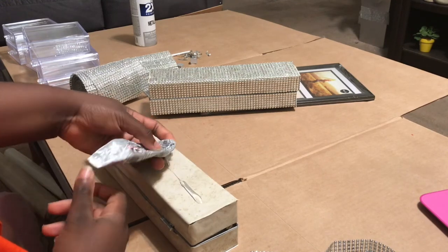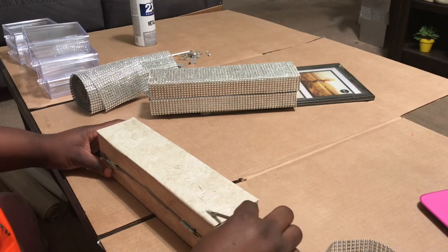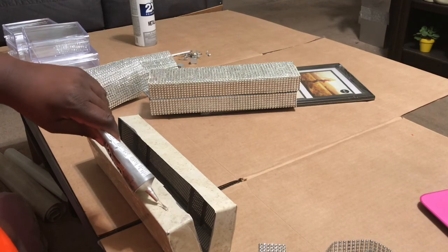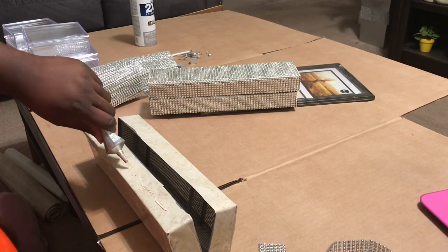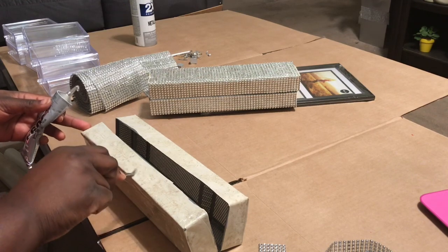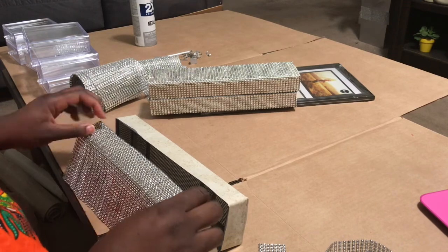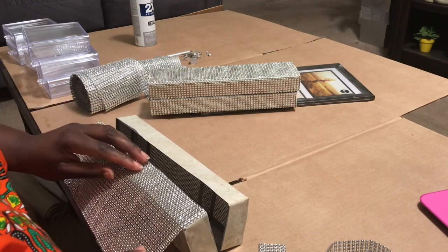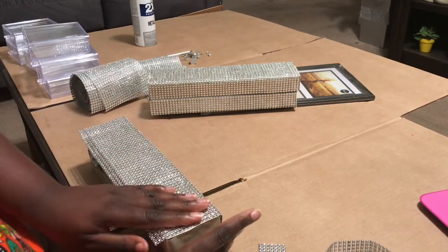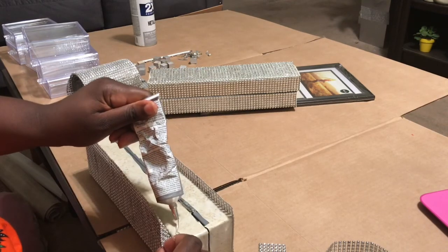Then I'm taking my E6000 glue, smothering it on, and then I'm taking this little tool — I have no idea what it is — but I'm just spreading the glue out evenly. Then we're going to take our bling wrap. I got this bling wrap from Amazon. Since my whole aesthetic is, of course, bling, I buy my bling wrap and my gems and all that kind of stuff in bulk on Amazon. I'll try to link it in the description box below. So I pretty much just cut this to size and we're going to wrap these in bling wrap.